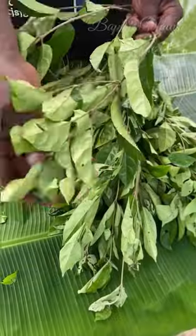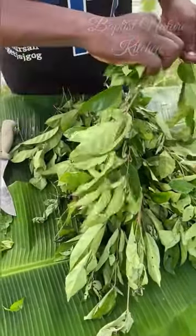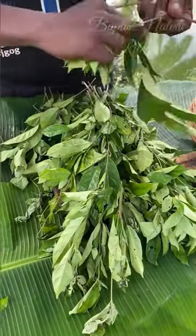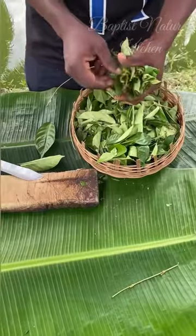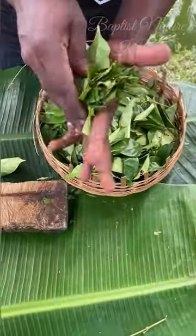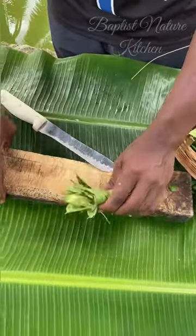This is atama leaf. This is how the leaf looks. In case you see it anywhere, you'll be able to identify it. We have the dark one and the white atama. The special variety of atama I use for this recipe is the white atama. The white atama is not bitter — it's only the dark one that has a bit of bitterness in it.